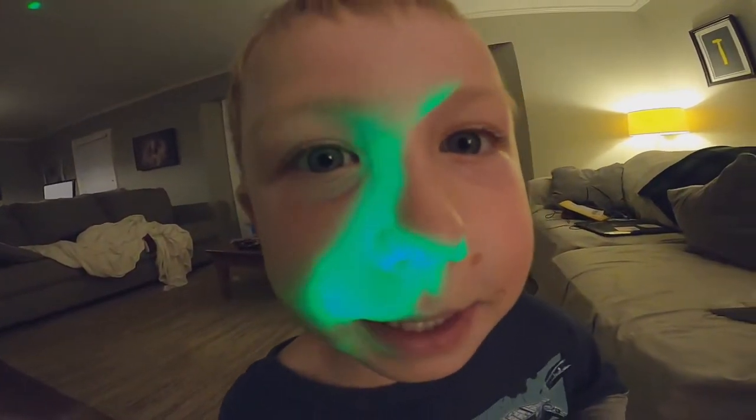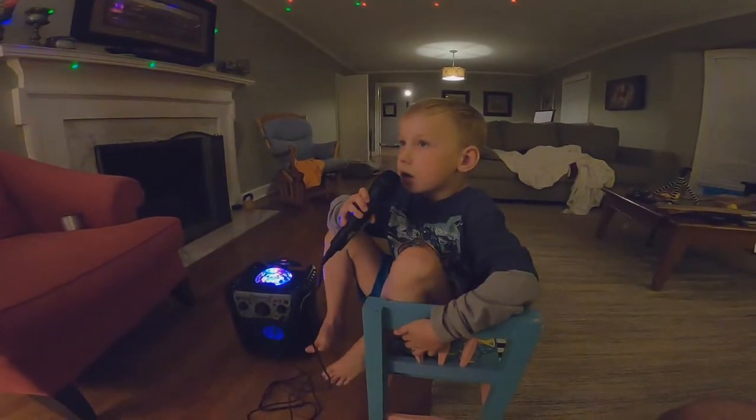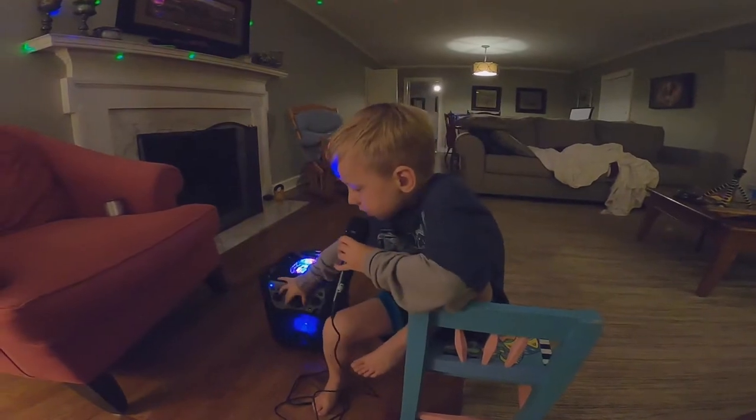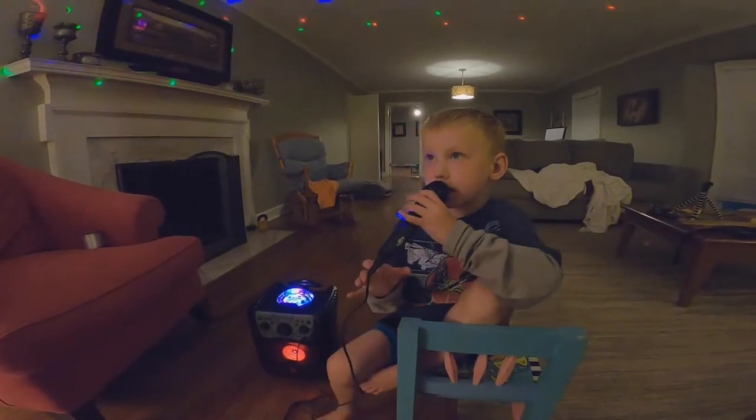So, we'll see you in a minute. This time, I'm going to sing a shorter song. I'm going to turn this up a little more so you can hear me.